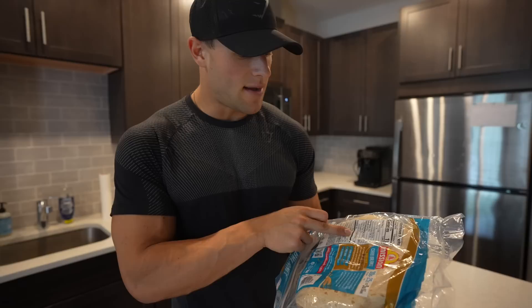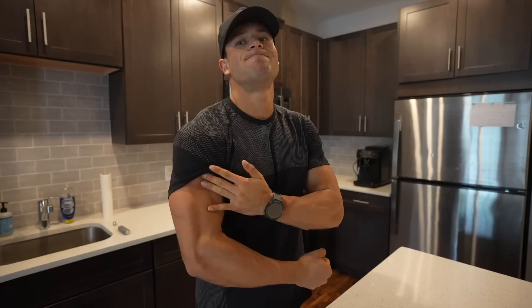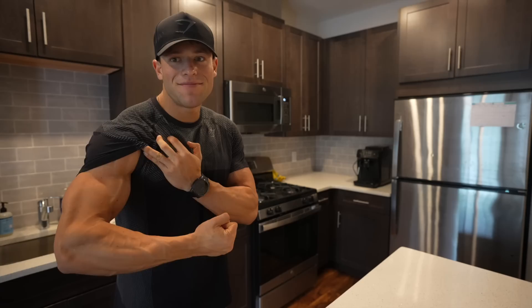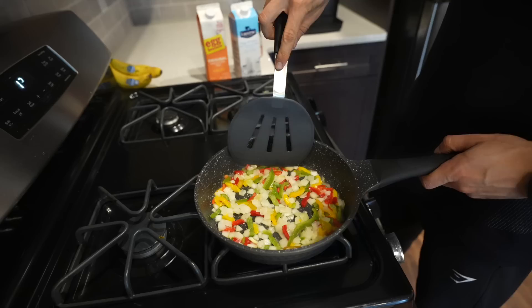Each wrap has 25 grams of fiber, six grams of fat, nine grams of protein, and 110 calories — and they're pretty big. I eat two of these. I'm going to show you my first meal: protein coffee and egg wraps to kick off the meal and recover from the run. I look pretty small right now from certain angles, just trying not to get too small as a hybrid athlete.